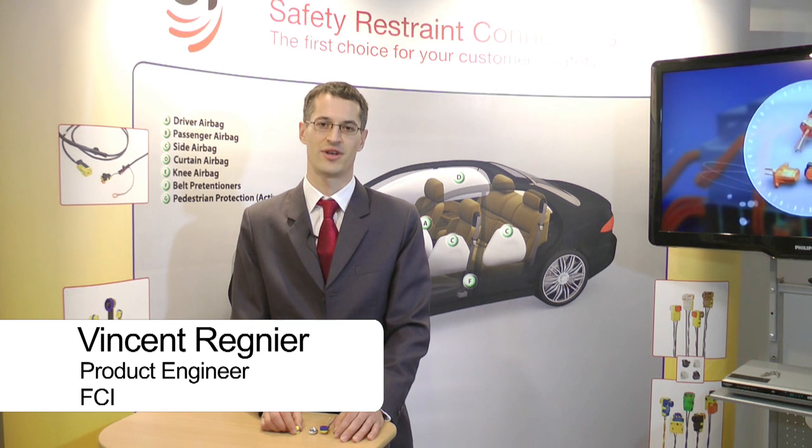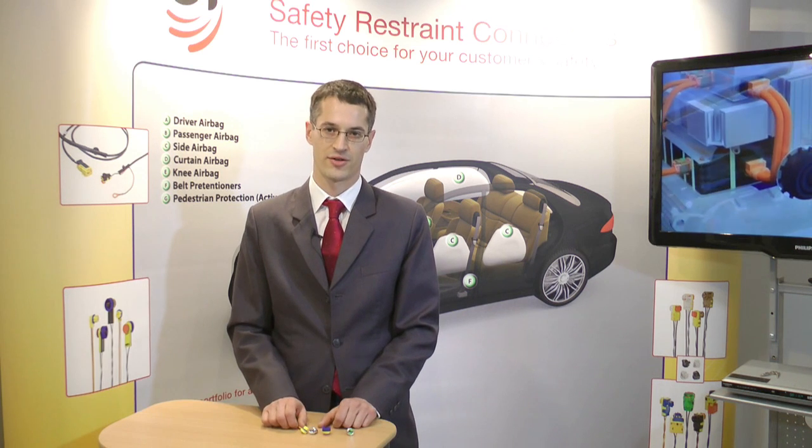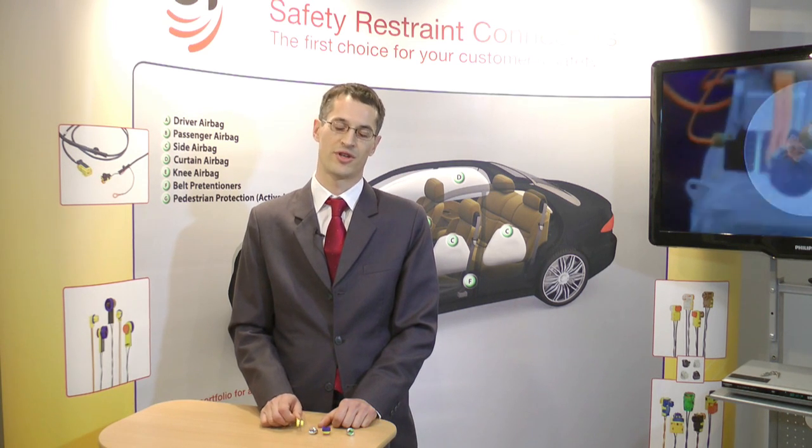Hello, welcome to the IPAS in Bordeaux. I'm Vincent Renier, design engineer for FCI, and today I will introduce you to watertight connectors. FCI is one of the major connector manufacturers for watertight connectors.